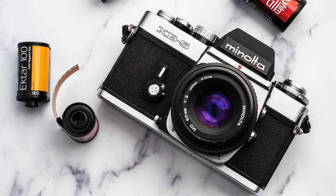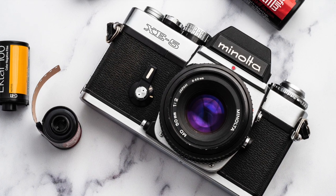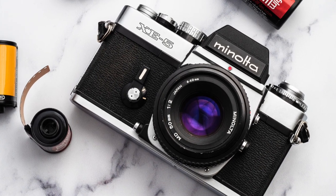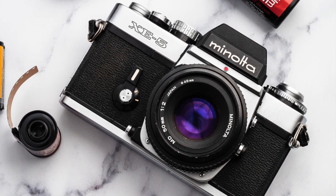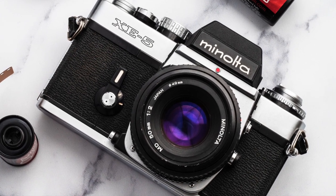So there you have it — the Minolta XE5, a well-made, good-value camera that's very durable. It's got the weight and size of a high-end camera like the Nikon F3 or the Canon F1. However, it's a little out of step with consumer preferences, such as motorized film advance.